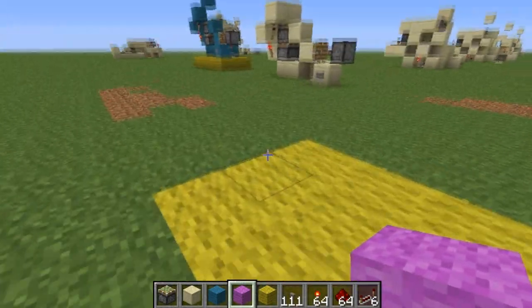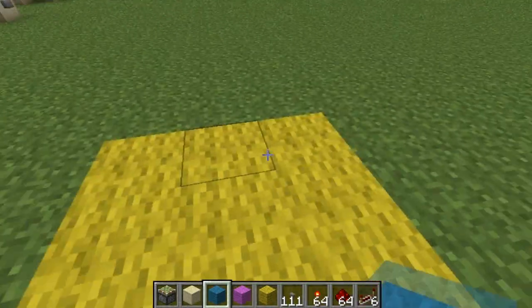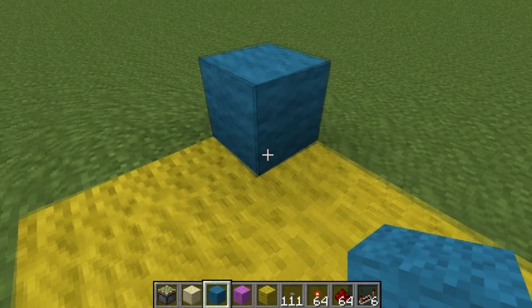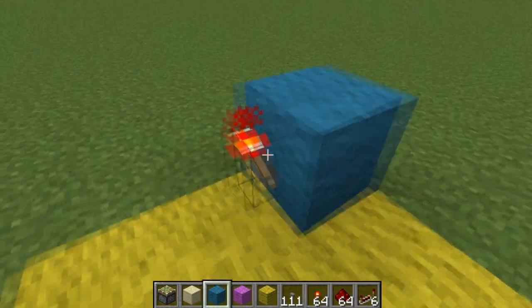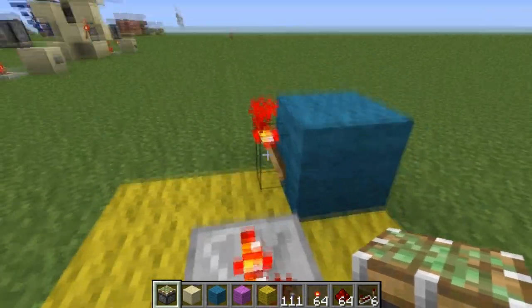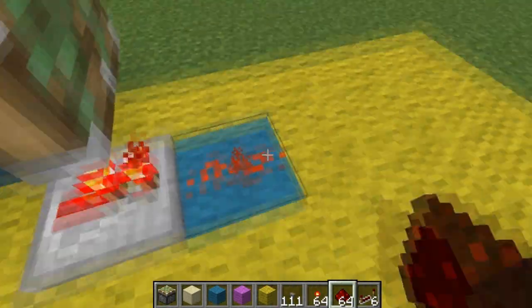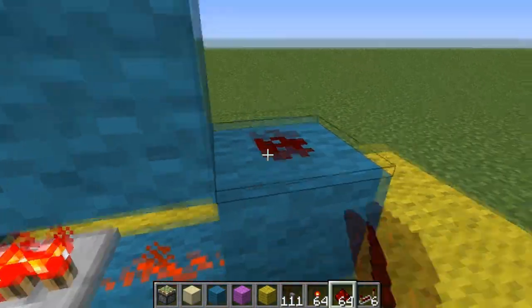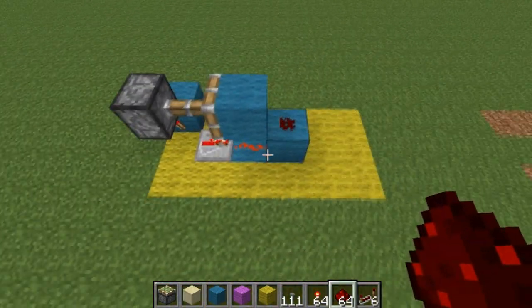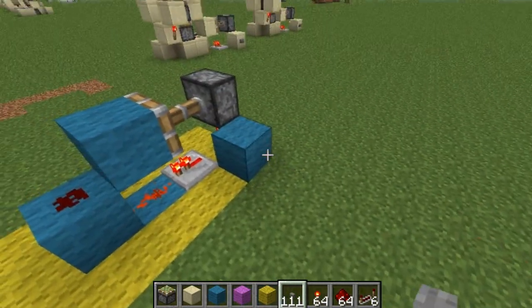To build it, you're going to need a three long by six wide area. So then you can place a block in the bottom right, torch behind it, a repeater right here on one tick, sticky piston on top, dust, block, block, and dust on top. So just like that.